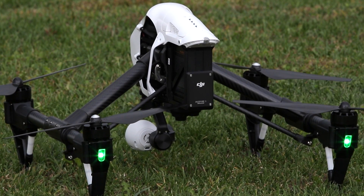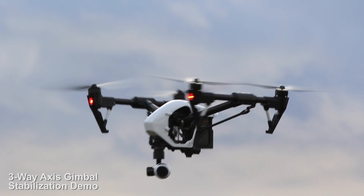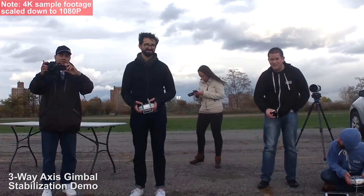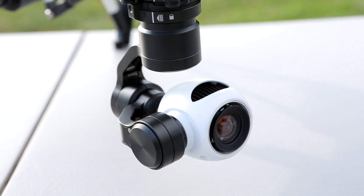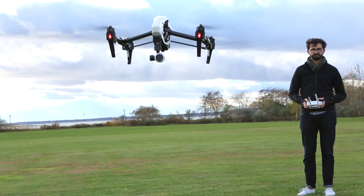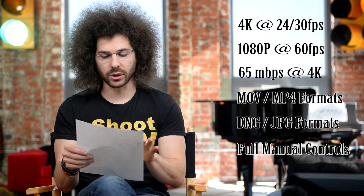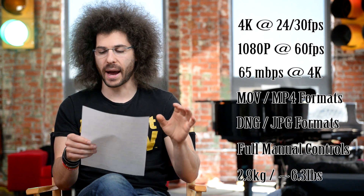It has a three-axis gimbal — they call this the payload. It's a changeable payload, so in the future you may be able to swap different cameras depending on what they come out with. The camera it has is a 4K camera that I'm being told is very close in quality, if not on par with the 4K quality coming out of the new GoPros. They did away with the fisheye lens. DJI made this camera, so you're shooting 4K footage at 24 or 30 frames a second, 1080 at 60 frames a second, and recording at a 65 megabit data rate. You can record in MOV or MP4, and shoot still images as DNGs or JPEGs, with full manual control for video. It weighs 2.9 kilos, or about 6 pounds.